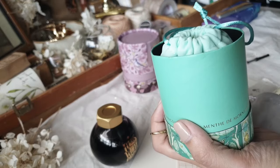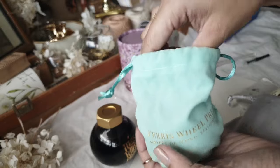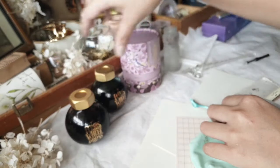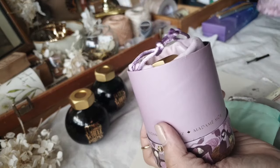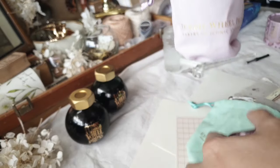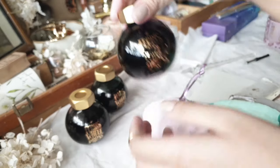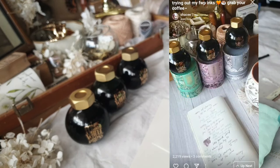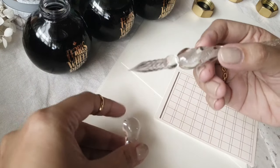This one is Morningside Mint — it has that touch of green. And the third one is called Madame Mulberry and it has that light purple or light violet going on. The packaging is just so beautiful. If you want to see the unboxing, I have a full video on Instagram — I'll put the link down below.